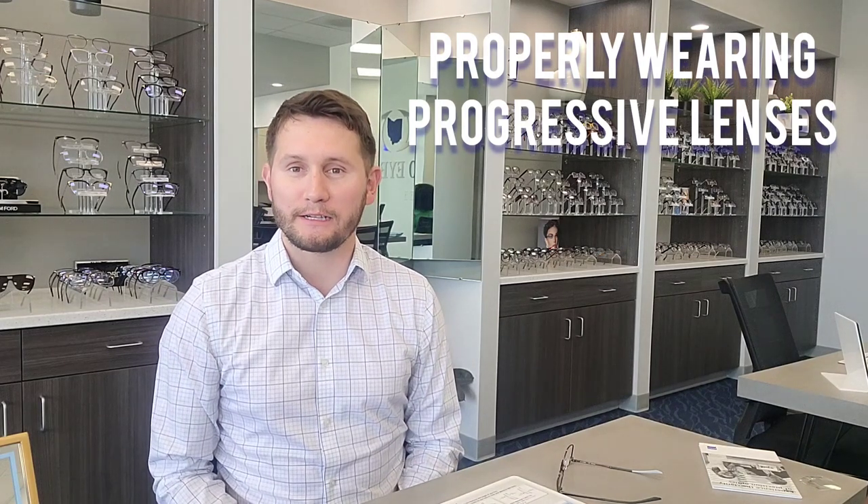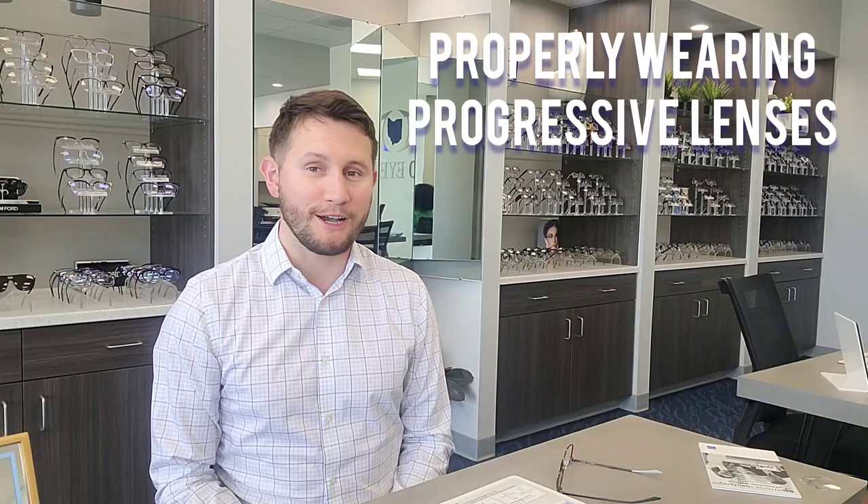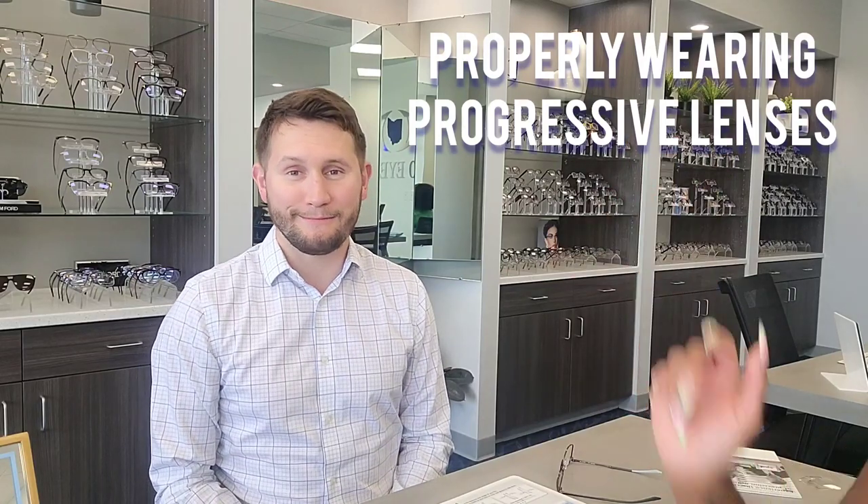Hey gang, today we're going to go over progressive lenses and discuss how they work. Teresa's here with me, even though she's off camera. I'm going to be the test patient here and she's going to discuss how progressive lenses work and where you should be looking through the glasses to see things far away, to see things up close, and to see things at the computer. So Teresa, I'm going to let you take it from here.